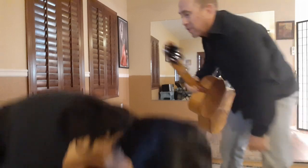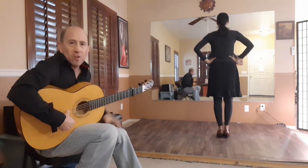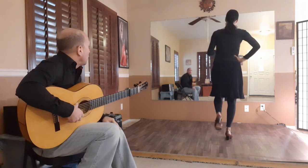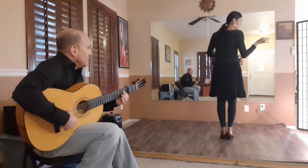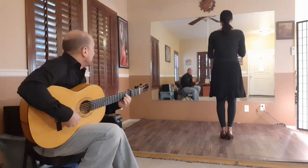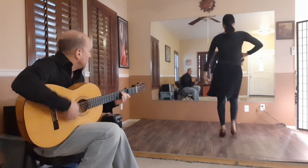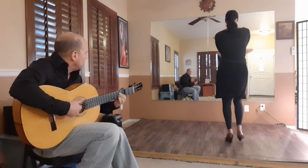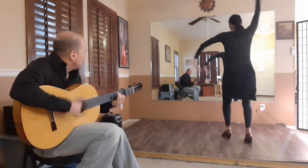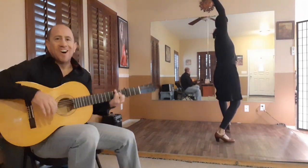So here we go. Let's talk about what we're actually going to do — but let's play it first. This is 'How Would You Accompany This?' and this is probably pretty close to how I would actually do it.